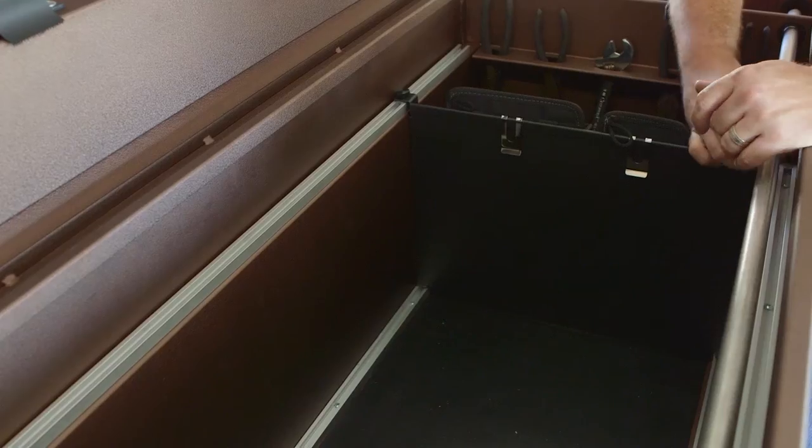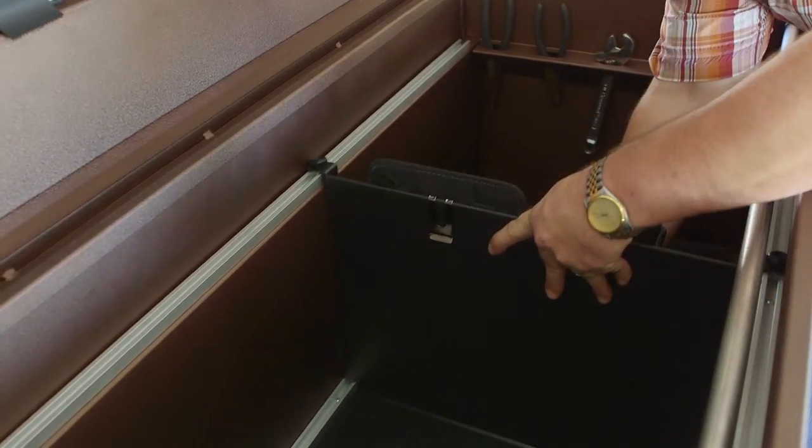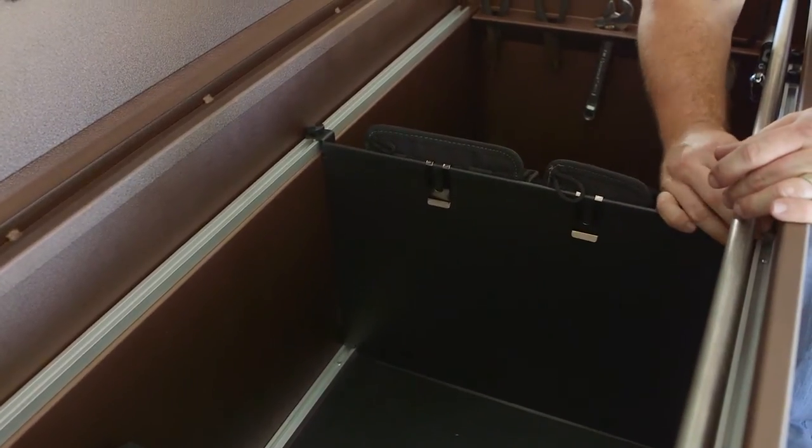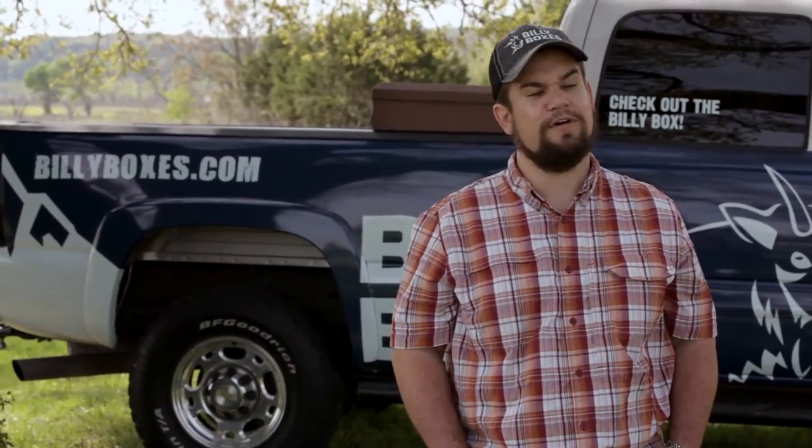The T-track system accepts our 18 by 12 divider panels. These divider panels create compartments inside of the body of your box, and they secure to the T-track system on all four corners, so you know that the divider panel is secure.